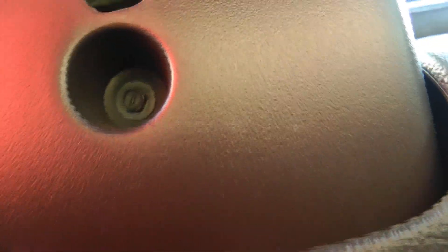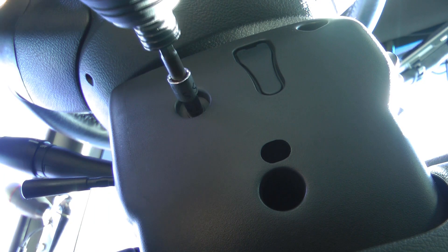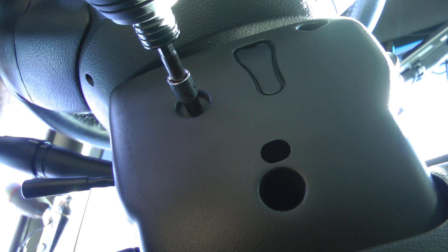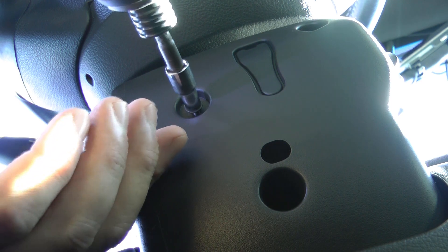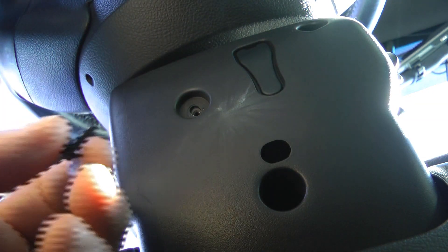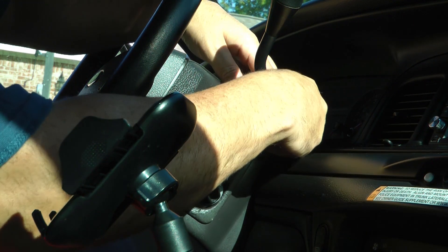Get this piece off, get that piece off. There are three screws in the bottom piece. One there, one there — these screws, or bolts if you want to call them that, are 5.5 millimeter. If you don't have a 5.5 millimeter socket, a 7/32nds inch will work as well. They're really tiny screws.